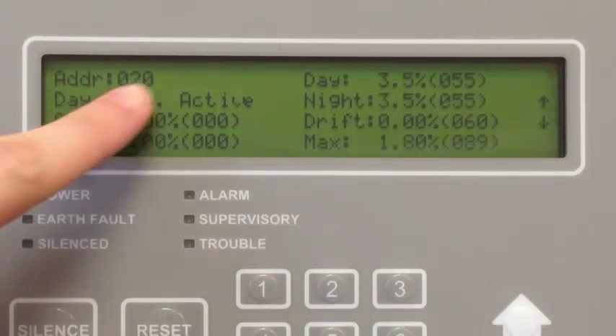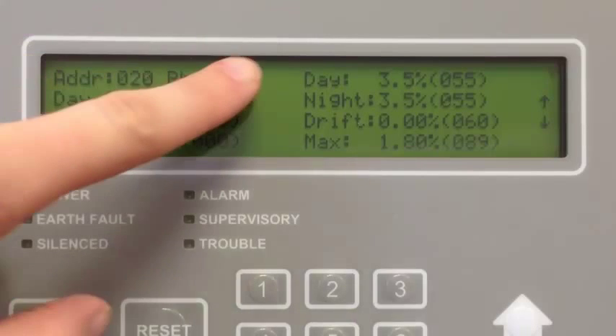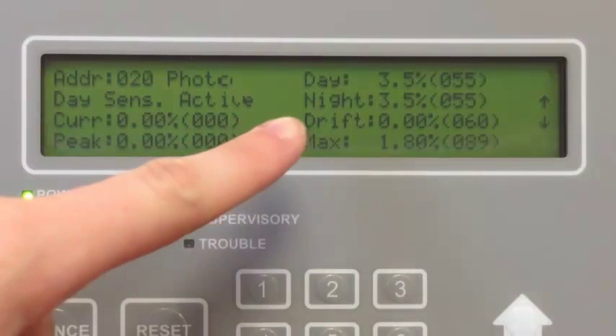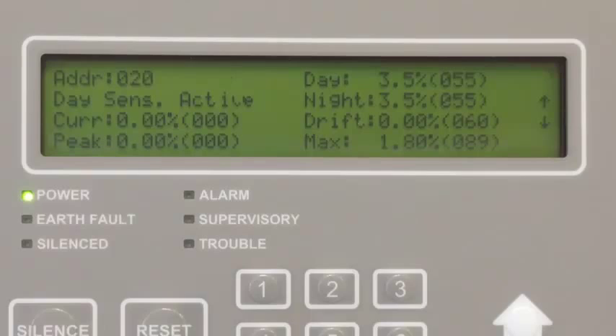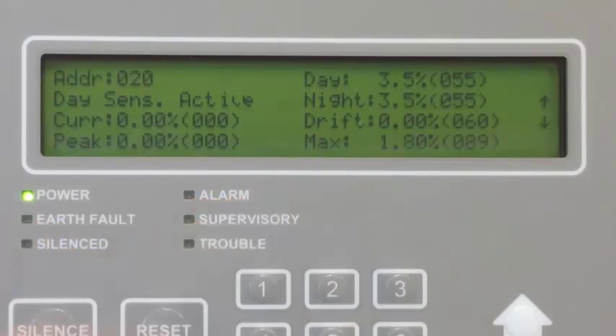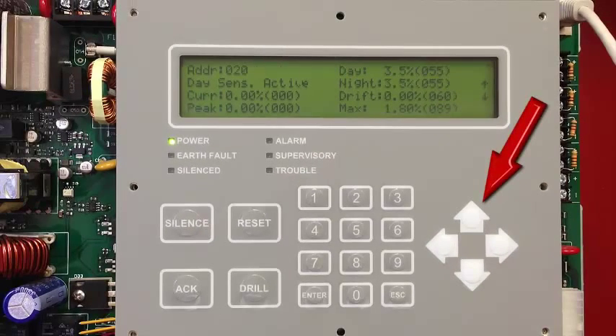Here you can see the address, that it is a photo detector, and that it is currently set for day sensitivity. The current condition is 0, so it doesn't see anything currently, and there's been no peak value seen. You can see the day and night alarm threshold — right now we'd be going by 3.5% obscuration. There is currently no drift, or the detector is not dirty. As soon as the drift matches the max of 1.8% here, the detector would be in a dirty detector trouble. So when the drift is close to 1.8, you would want to consider cleaning this detector. You can use the up and down arrows to scroll through the rest of the detectors on your SLC circuit to check their sensitivity.